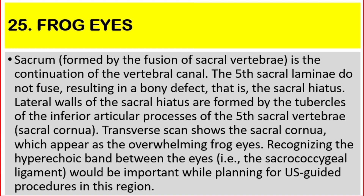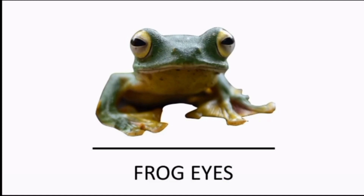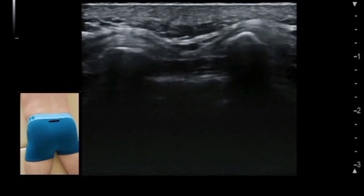Number 25: Frog Eyes. The sacrum, formed by the fusion of sacral vertebrae, is a continuation of the vertebral canal. The fifth sacral lamina does not fuse, resulting in a bony defect that is the sacral hiatus. The lateral walls of the sacral hiatus are formed by the tubercles of the inferior articular processes of the fifth sacral vertebra, called the sacral cornua. Transverse scan shows the sacral cornua appearing as frog eyes, and recognizing the hyperechoic band between them, the sacrococcygeal ligament, is important for planning ultrasound-guided procedures in this region.